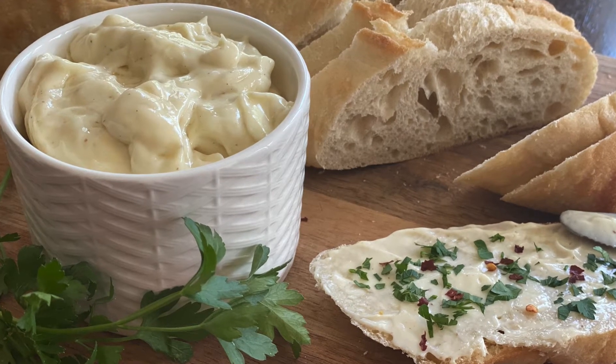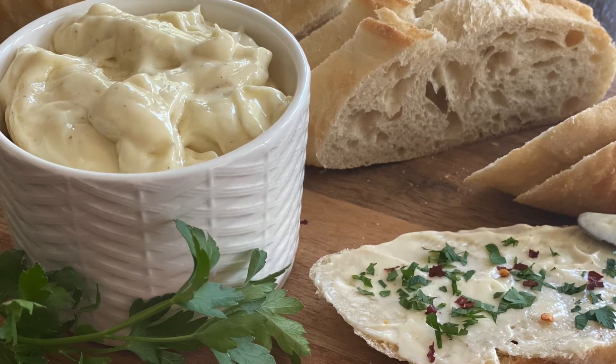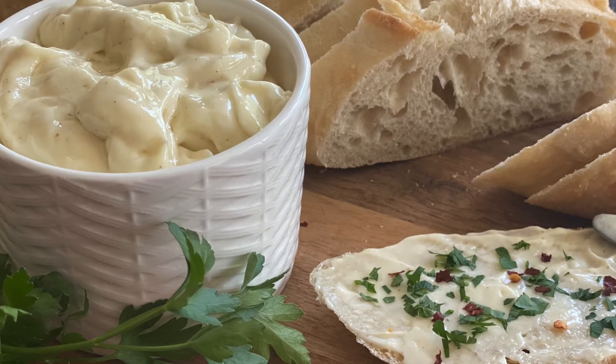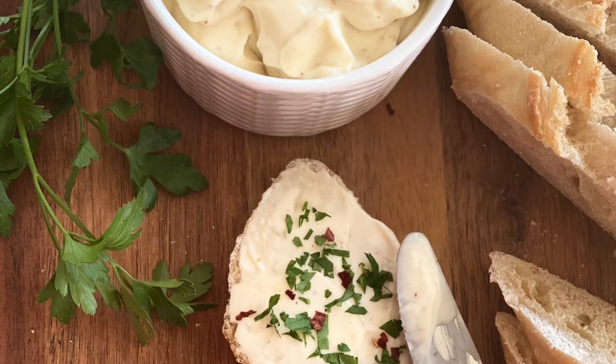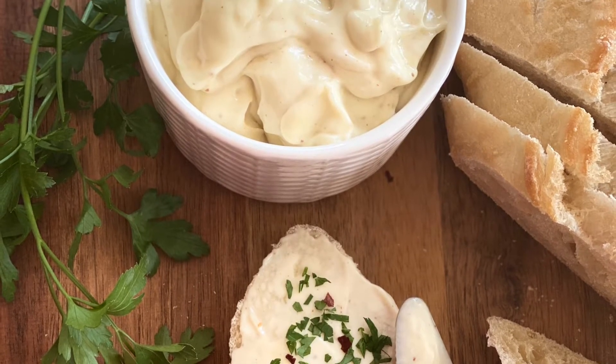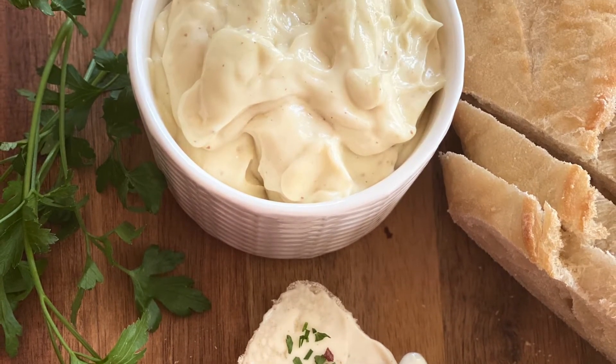Hi everyone! Welcome to Sodali's Home Foods. Today we are preparing mayonnaise. Homemade mayo is easy to make and is ready in minutes. It is so much better than the store-bought one, and the best part is that we have control over the quality of ingredients and we can tailor it to fit our taste. So let us start.